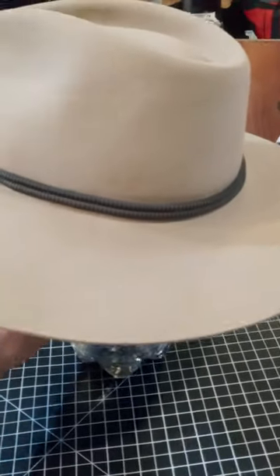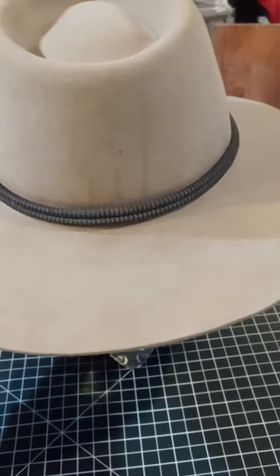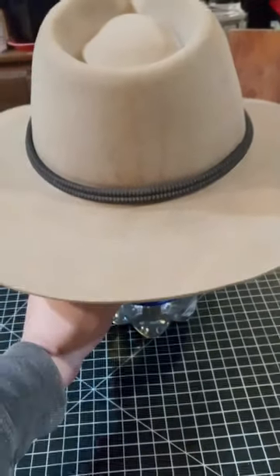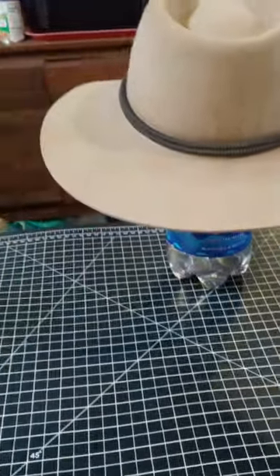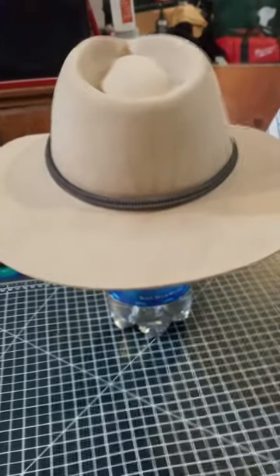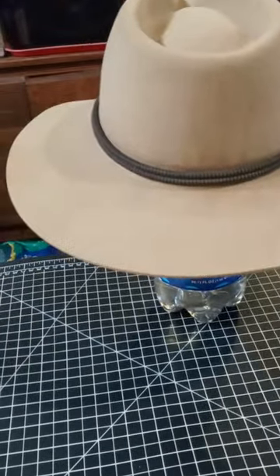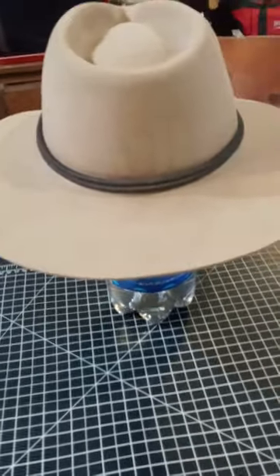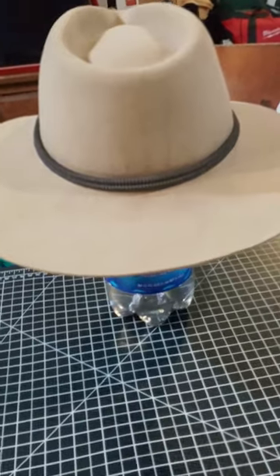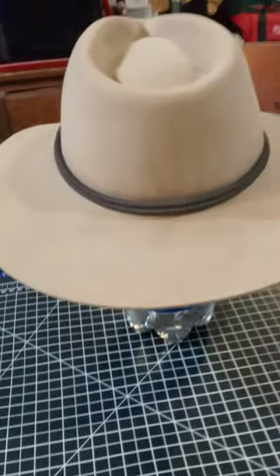I've had to shape it a couple of times due to the weather. When I was wearing it in the rain I had to reshape the brim, and other times I just had to reshape it because it was reshaping itself into a different form.